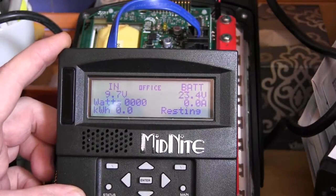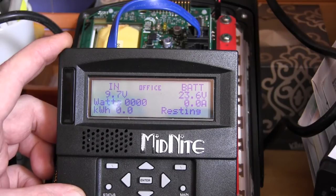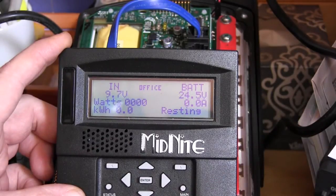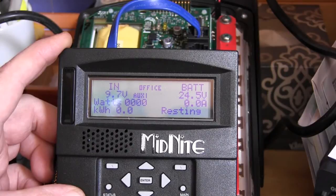Now we're turning it back up to 24.5 and the load should turn back on — just like solar panels charging the battery back up. There's 24.5, and our relay just turned back on, powering the loads.